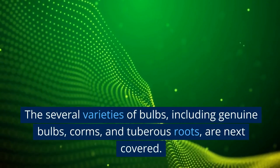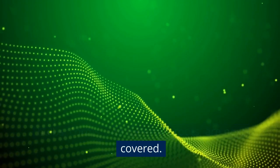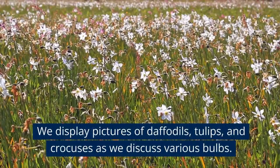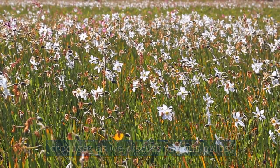The several varieties of bulbs, including genuine bulbs, corms and tuberous roots, are next covered. We display pictures of daffodils, tulips and crocuses as we discuss various bulbs.